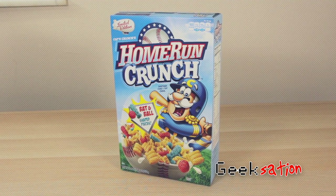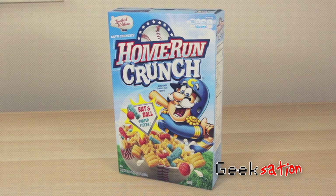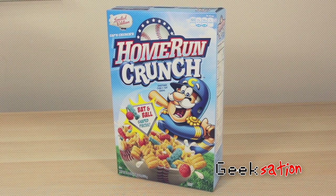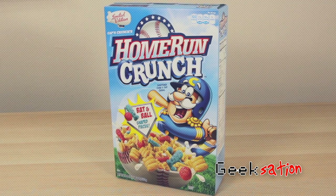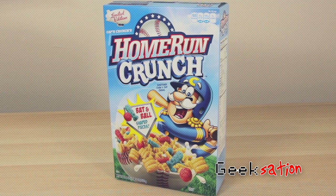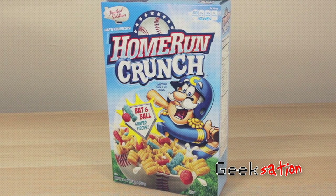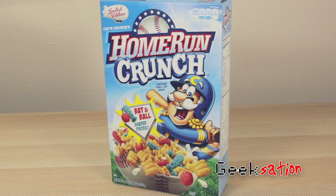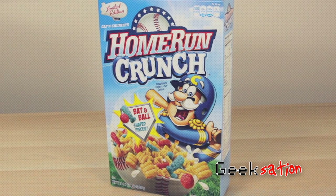Now I realize that Home Run Crunch isn't new per se, though this is the first time that the Quaker Oats Company has brought it out since 2008. It was originally introduced in 1995 and then again in 1996, then 10 long years before Quaker reintroduced it in 2007 and 2008. And of course now, nearly a decade later, it's back once again.